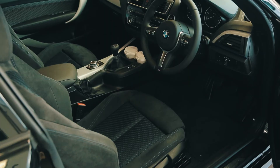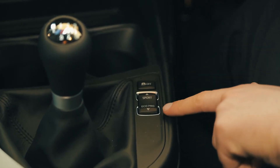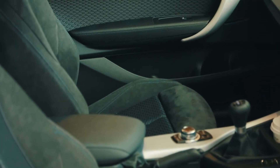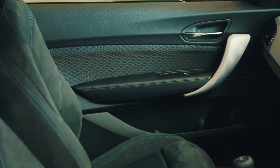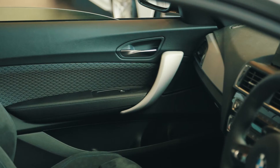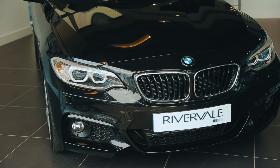You can select which mode you wish to drive in, whether that be Sport or the Eco Pro mode. There are two cup holders in the front. The M Sport comes with sport seats as standard and you do get the option to select various different trims as well. It has rain sensor wipers and auto headlights as standard.